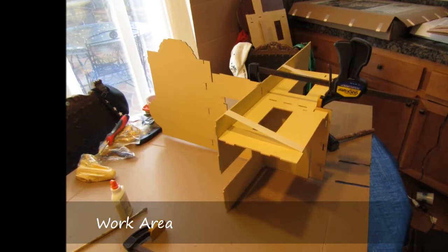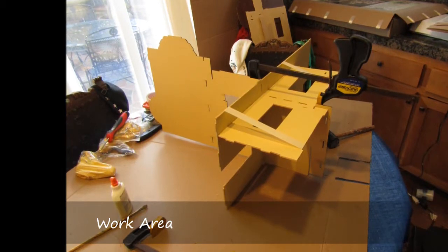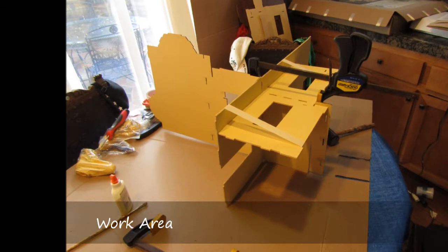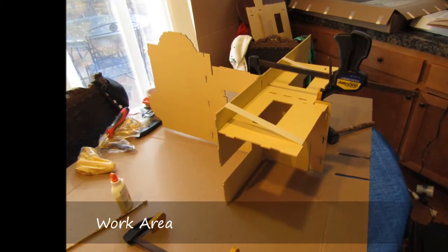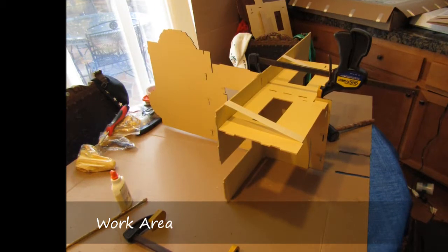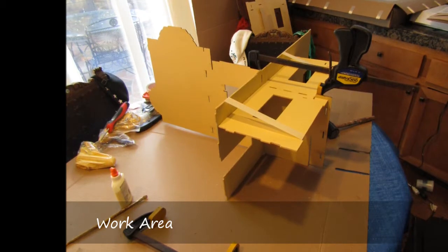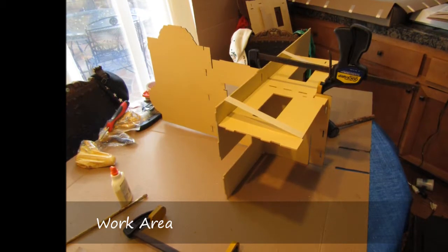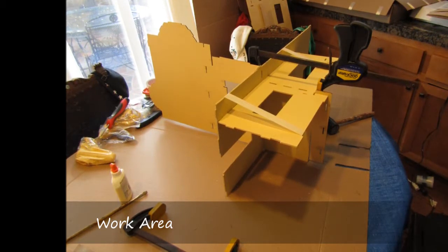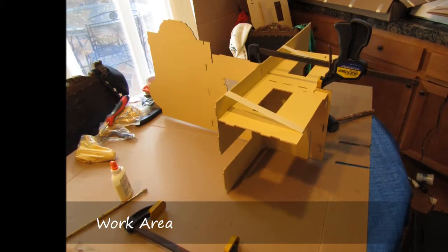I used the kitchen table for my work area, so to protect it I first placed a tarp and then laid an unfolded cardboard box on top of that. That way, if it got too bad I could remove it over time. Depending on what I was working on — painting, staining, or something like that — I also laid down a plastic drop cloth, and as that got too bad I could toss it and replace it with a new one. They're fairly inexpensive.